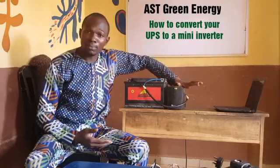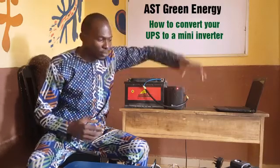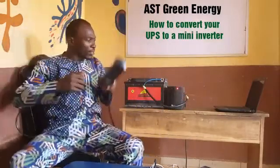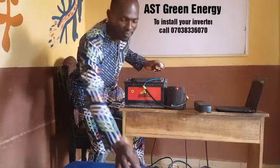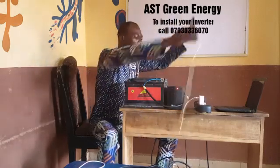Now look at this. After plugging my UPS, you can see it's going to be on. I want to charge my laptop, I want to charge my phones, I want to charge many things. You can put an extension box — get an extension box, plug it to the UPS, and then charge your phone. Can you see the microphone is charging?